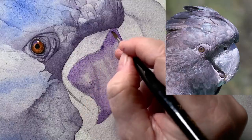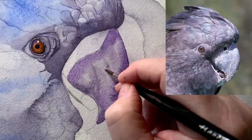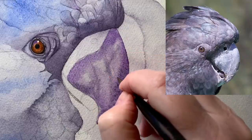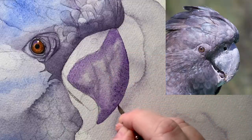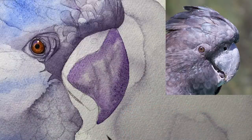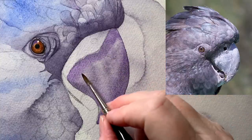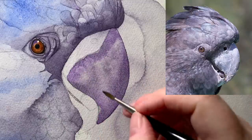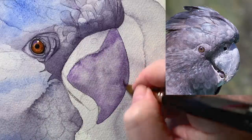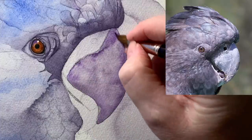I've also left some of that very first wash showing through in places. I don't follow the reference photo exactly — I use it as a guide. I make sure I get the shape of the beak right; that's more important than anything else. I let it dry a little — it's still damp but not as damp as it was — and I'm dropping some water in now to create watercolor blooms, which will create some texture on the beak. When that's dry, I re-wet it with water because I want to bring some darker color over the top again.